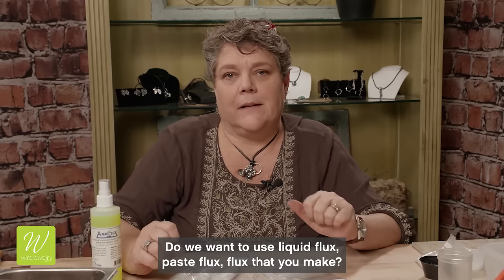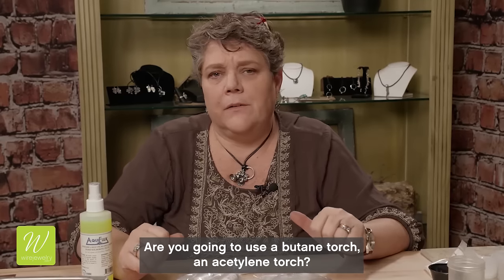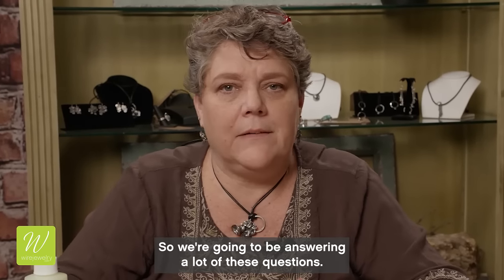Do we want to use liquid flux, paste flux, a flux that you make? Are you going to use a butane torch, an acetylene torch — what kind of torch are you going to use? So we're going to be answering a lot of these questions.